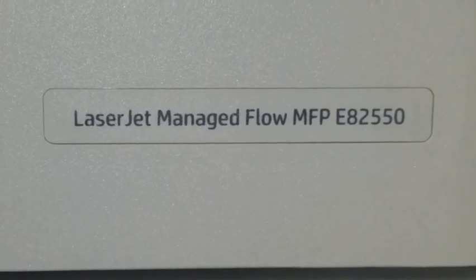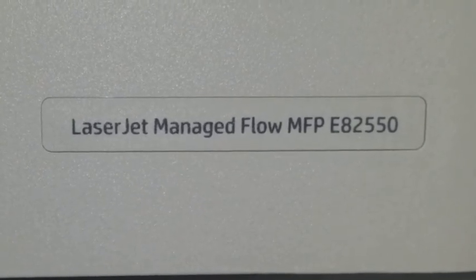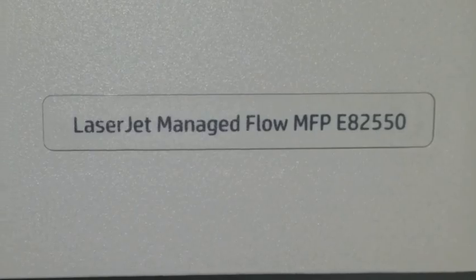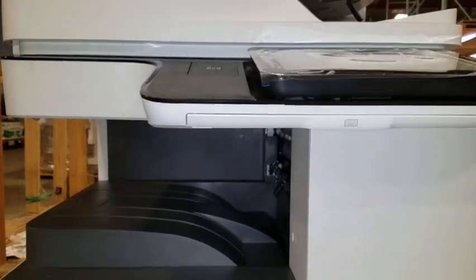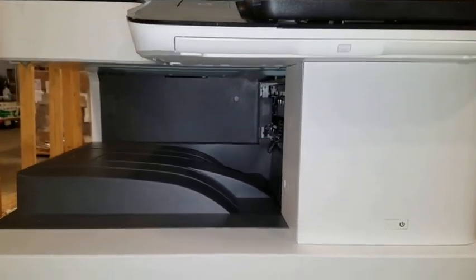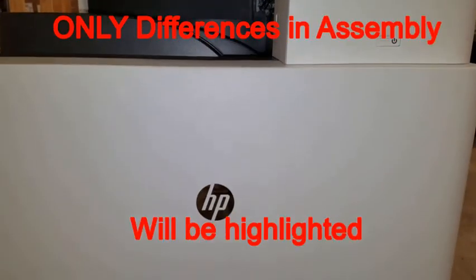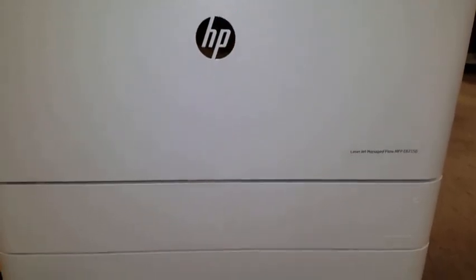This short presentation will highlight the differences between the Model E825 and E876 HP copiers. Much of the assembly and installation of the Model 825 is similar to the Model 876. In this presentation, we will highlight only the differences.